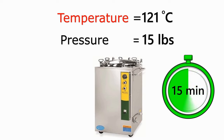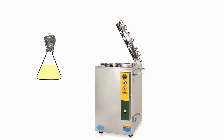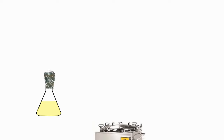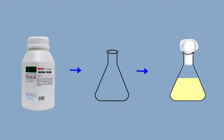When the 15 minutes is over, remove the flask from the autoclave and let the flask cool down for half an hour. When the flask is cooled down, you can use this nutrient broth media for microbiological work. If you are not using it immediately, you can store this nutrient broth in the refrigerator at 4 degrees Celsius. This is all about how to make nutrient broth from commercially available nutrient broth media.